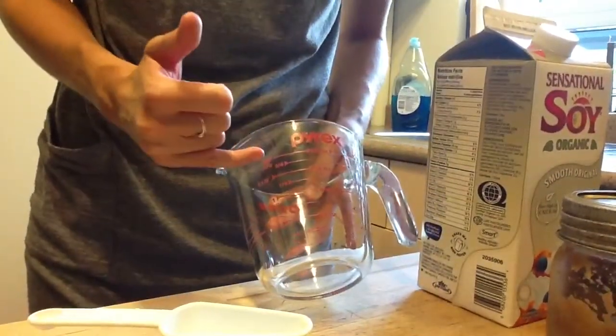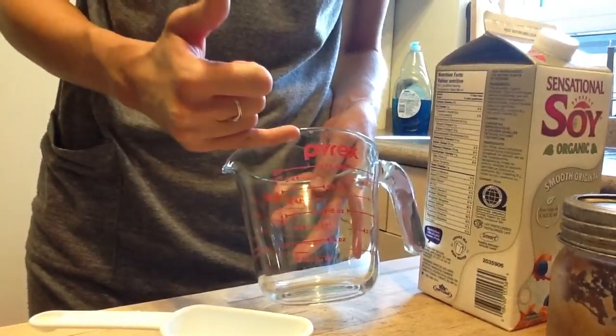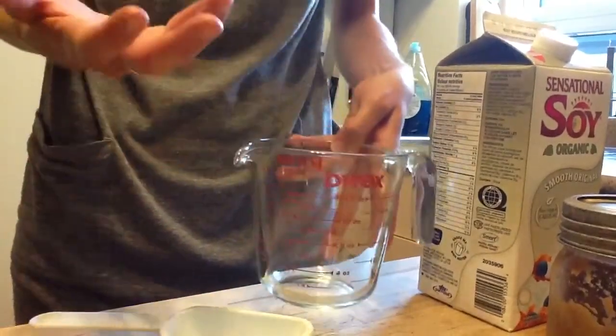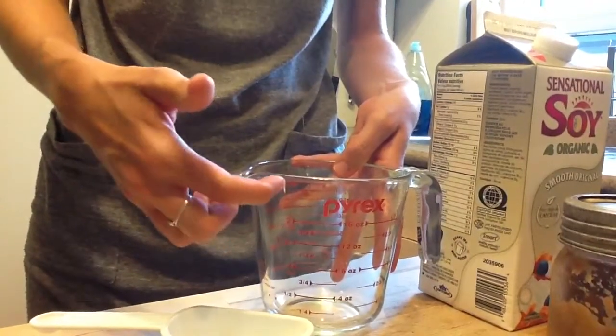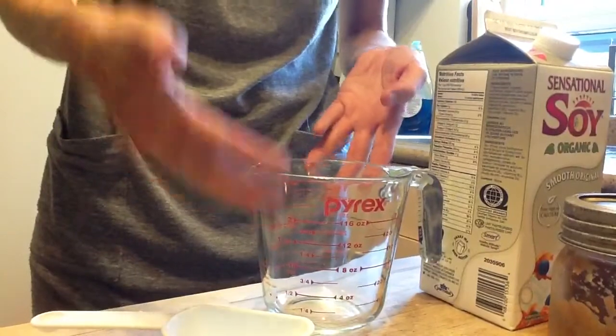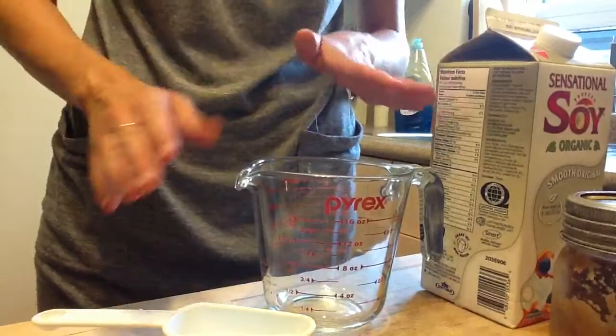There are a few reasons that a liquid measuring cup is better than a dry measuring cup when it comes to a liquid. The first reason is look at it — it's designed to pour things. Second, if you look, the two-cup mark is all the way here but there's extra space, so if you pour a liquid in, it's not going to spill over the top. It's also made out of Pyrex, a really thick type of glass, and it's a clear container.